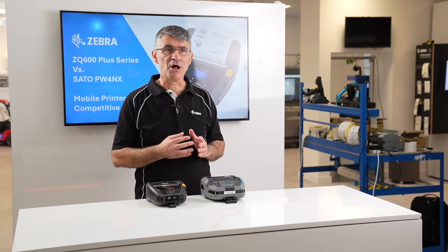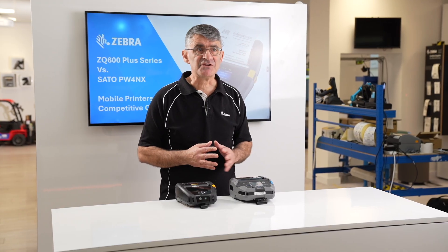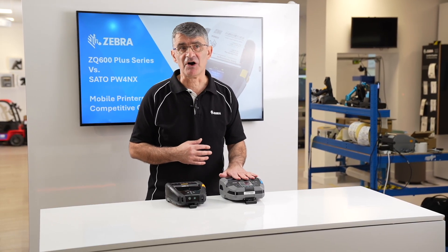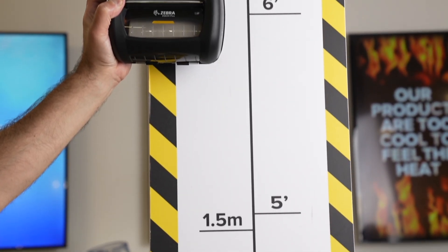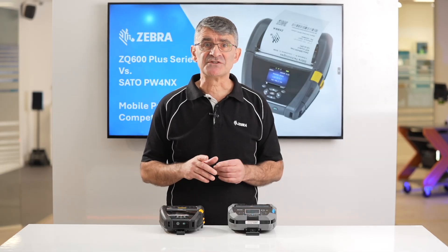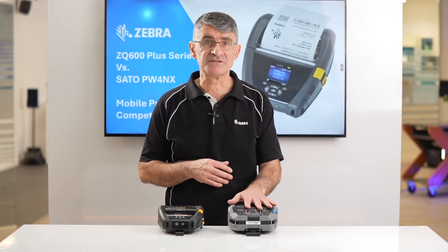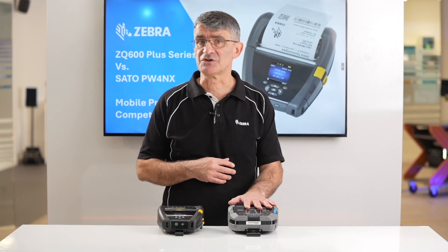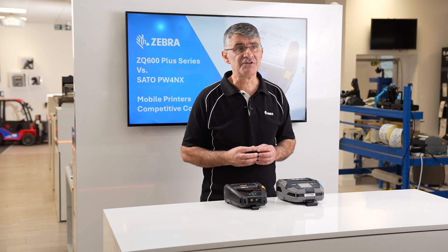The physical size of any mobile printer should be an important consideration, given that these will likely be hand-carried or worn about the person. The drop spec of the SATO printer is specified at 2.1 meters or 7 feet, compared to 1.8 meters or 6 feet for the ZQ630+. However, the same multiple drop tests that the Zebra device passes at just 1.5 meters or 5 feet to concrete revealed failures to key components in the SATO media supply bracket and platen drive roller.